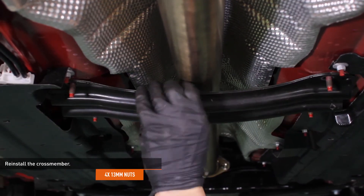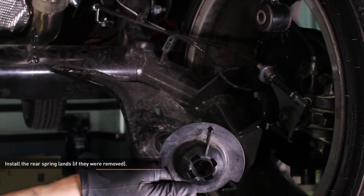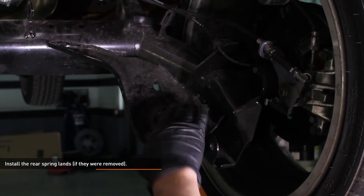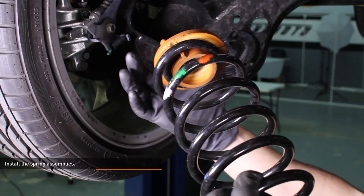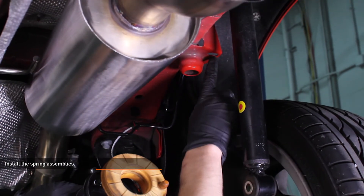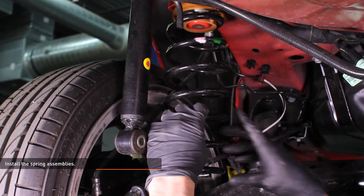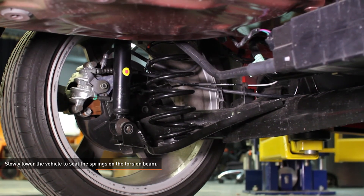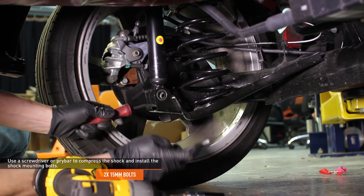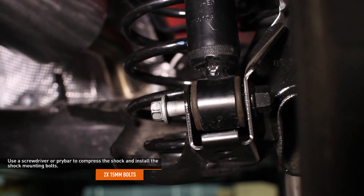Reinstall the cross member and secure it with the original hardware. Install the rear spring lands if they were removed — there is an arrow cut in the body of the rear spring lands that should point towards the front of the vehicle. Insert the tab on the spring land into the torsion beam and snap the spring land into place; do this on both sides. Install the springs — if the spring cushion came off the spring, align the depression in the cushion with the end of the spring. There is a protrusion on the top of the spring cushion that passes through a hole in the body to align the spring. Slowly lower the vehicle to seat the spring on the torsion beam. There is a small hook on the spring lands that must engage the springs to properly align them. Once the springs are seated, lower the vehicle until the shocks sit inside the torsion beam. Use a screwdriver or pry bar to compress the shock and insert the shock mounting bolts, then tighten the shock mounting bolts and check that the springs are fully seated.